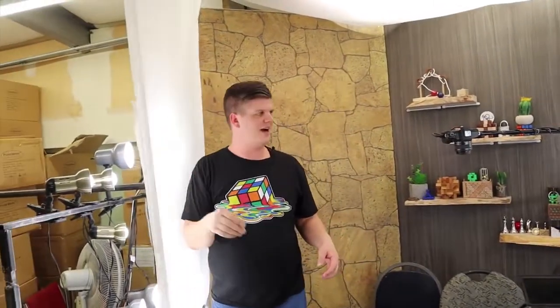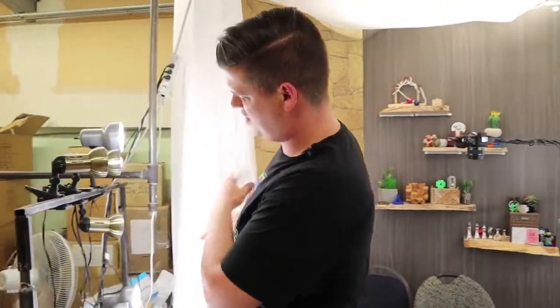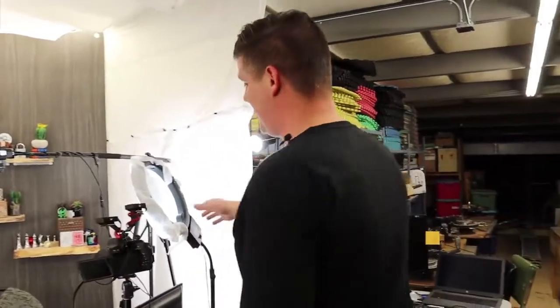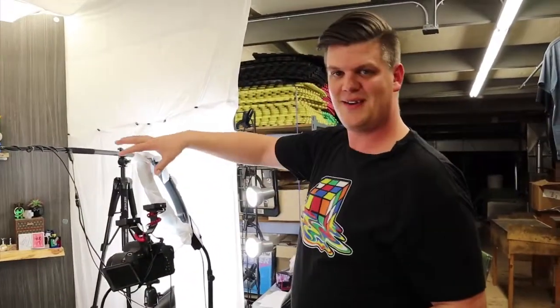Out here you'll see our high-tech lighting system — a bunch of LED lights behind it, and then this is Dollarama shower curtains. Really expensive and high-tech. Same thing on the other side: we have a ring light, again wrapped in a Dollarama shower curtain. Really good stuff.